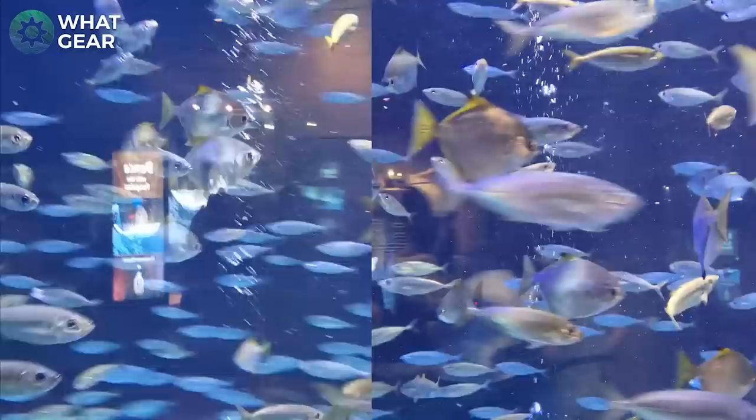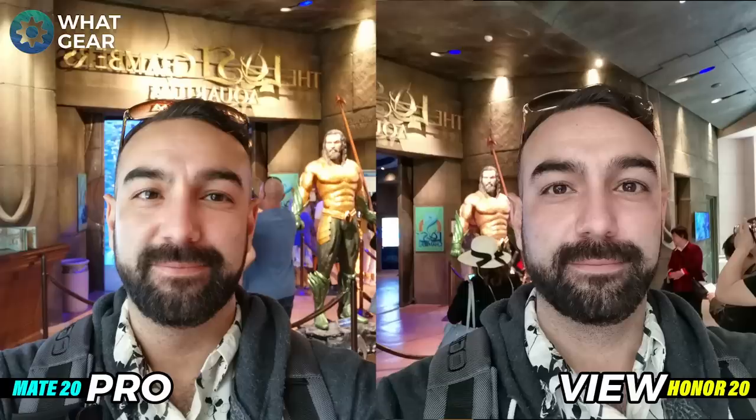I arrived at the aquarium and took a selfie in pretty good light conditions — literally just whipped the phones out of my pocket. You can see an awesome Aquaman statue in the background. When you look at these two photos, I was quite surprised at how sharp the Honor View 20's photo was compared to the Mate 20 Pro. I must say, when it comes to skin tones the Mate 20 is doing a better job, but for clarity the Honor View 20 is doing fantastic.